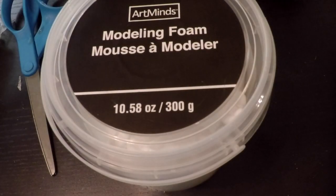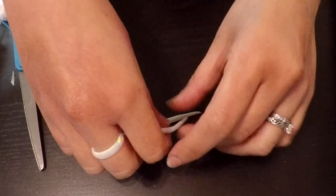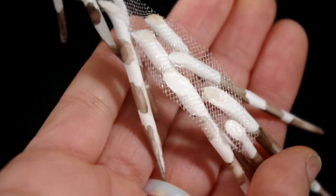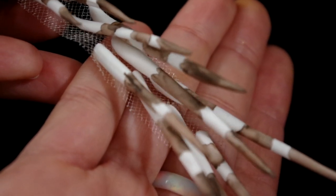First, I took some foam clay and rolled out my quills in different lengths and carefully put them aside to dry. Once they are ready, I would cut them at an angle and hot glue them to some fabric netting, and added some stripes with Skin Illustrator. Then on to the makeup.